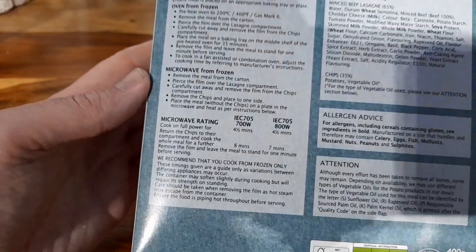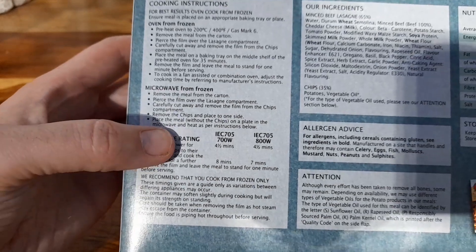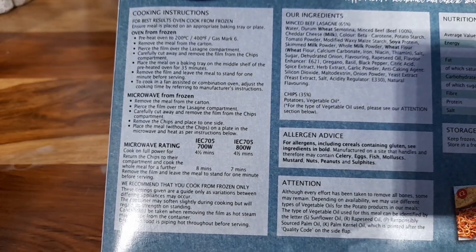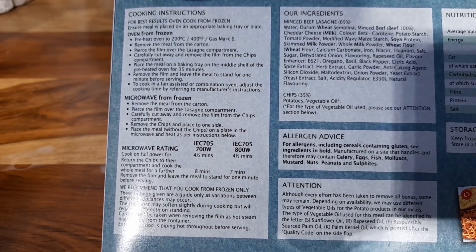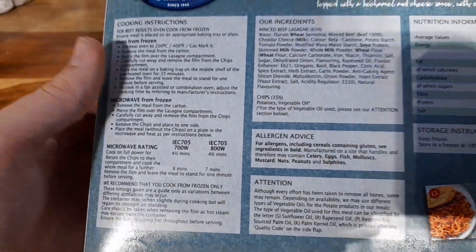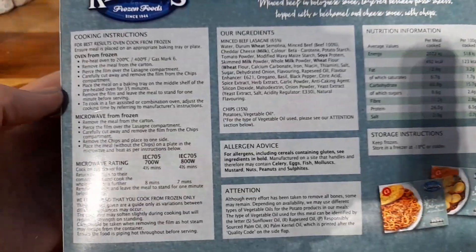So we've got oven from frozen and microwave from frozen, which is what we're going to do — that's how we roll on here. Remove the meal from the carton, pierce away the film from the lasagna compartment, carefully cut away the chips, remove the film from the chips compartment, remove the chips and place to one side, then place the meal without the chips in the microwave and heat as per instructions. We've got 492 calories in here.